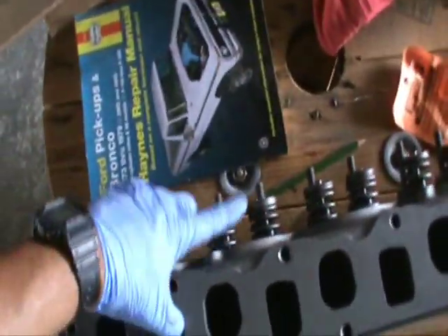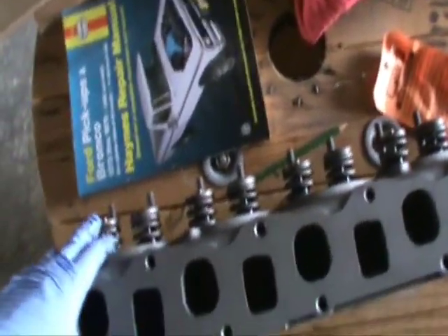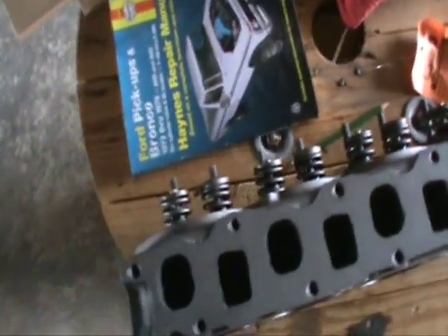I believe it's a spring issue. What's wrong with the other head? We'll see when we get it apart. Technical reference manual for torque specs, etc.